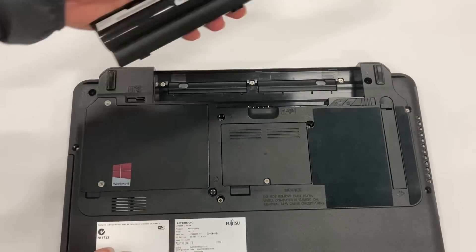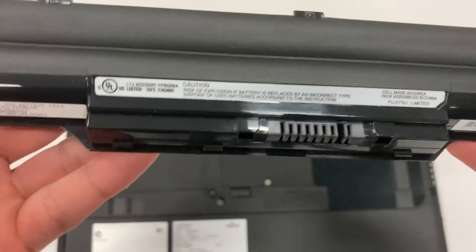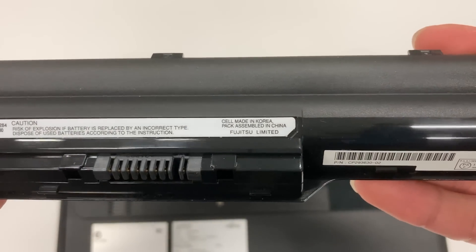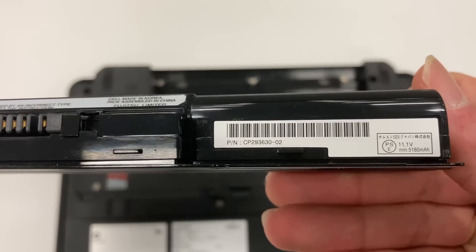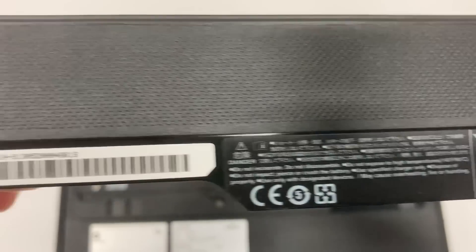It also reminds me of the good old days of removable batteries, which is very nostalgic to me. On the battery, it also says Made in Korea. I guess there were more items made outside China back in the day. Alright, enough physical inspection. Let's do some software benchmarking to see how good this laptop is.